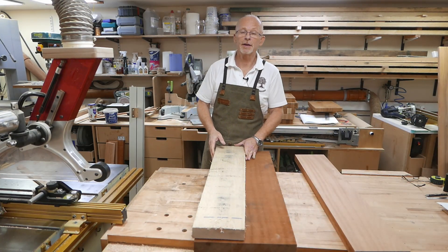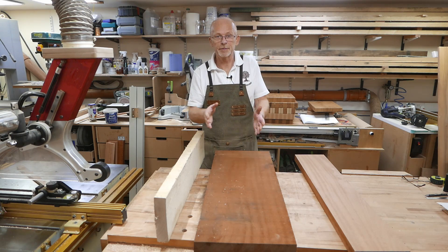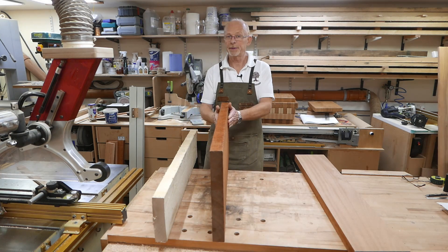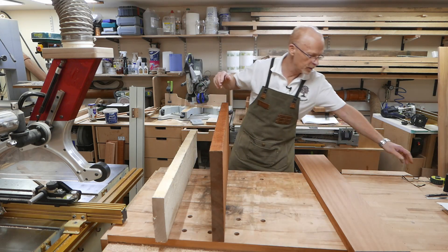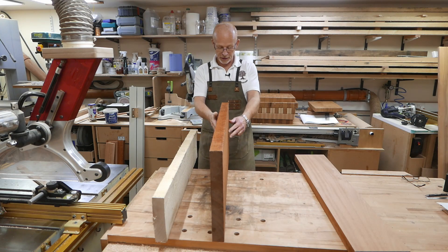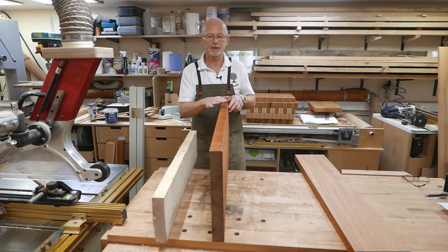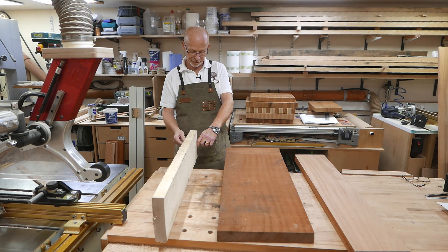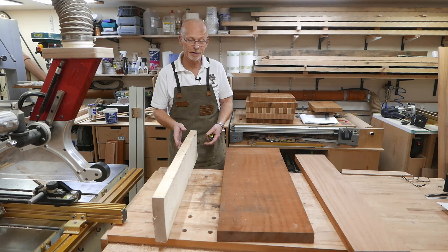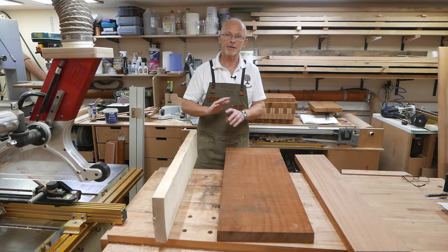Most of the time we're going to be starting with rough sawn timber, and the squarer it is before we start, the more timber we're going to be left with. This piece starts at over 40mm and being so lovely and straight it's still going to end up at about 38mm after planing. This other piece also starts at 40mm but has about a 2mm cup, so I could lose 4-5mm, leaving it as low as 34mm by the time it's square and flat.